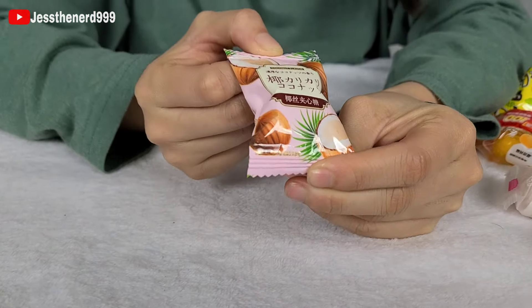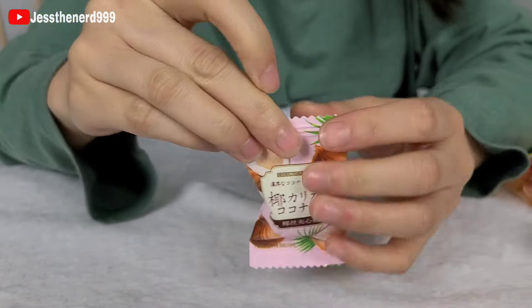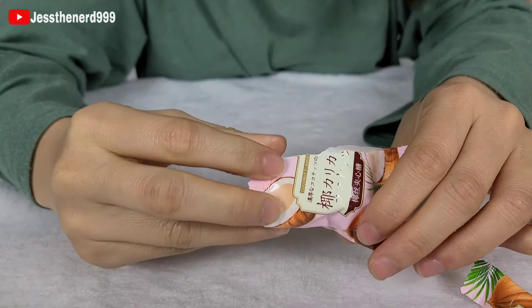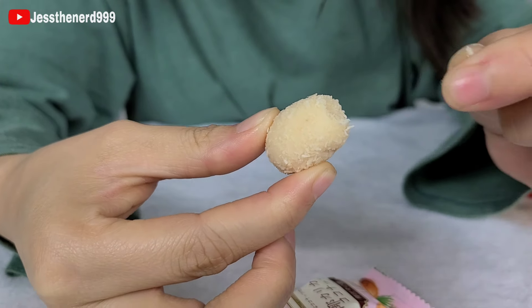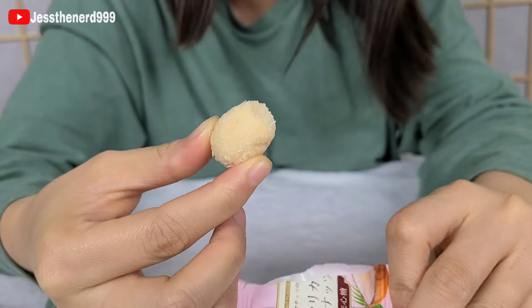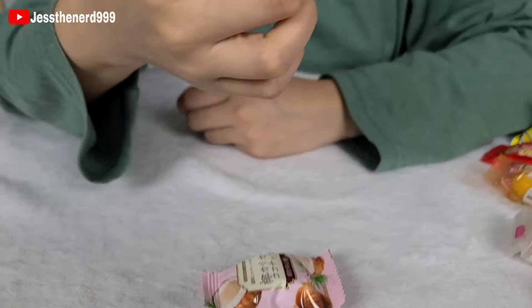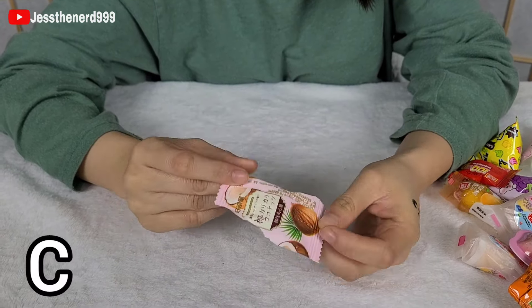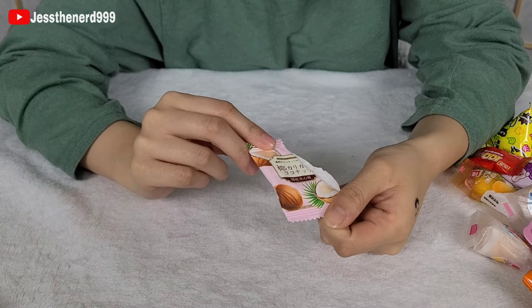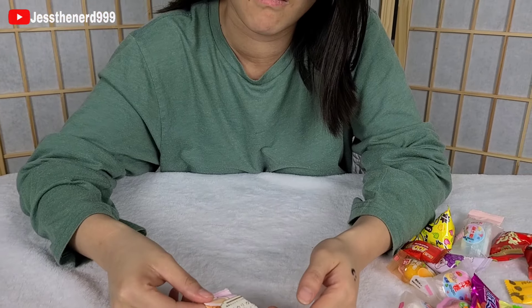I like the packaging. It says coconut flavor — that's the only thing in English that I can read. Right off the bat, it's coated with coconut flakes. So if you don't like coconut, you're not going to like this. I give this one a C. I'm really disappointed, I feel like they could do a lot more. The inside was just gummy with coconut flakes on the outside. Nothing impressive.